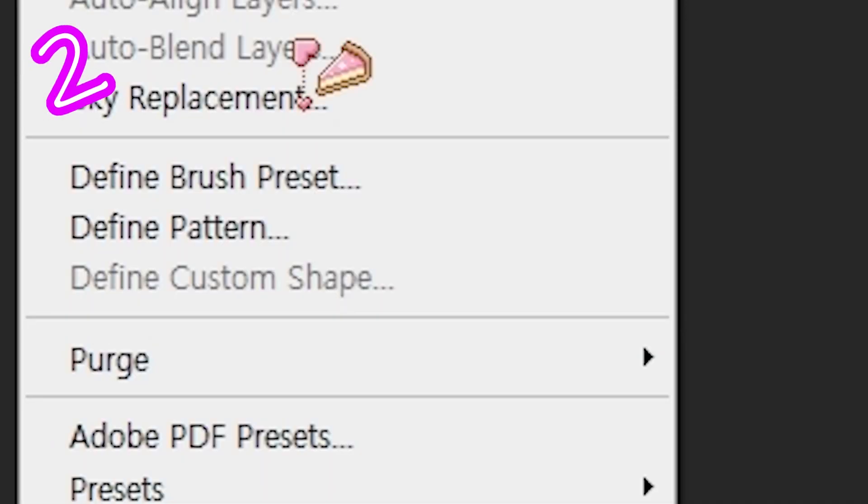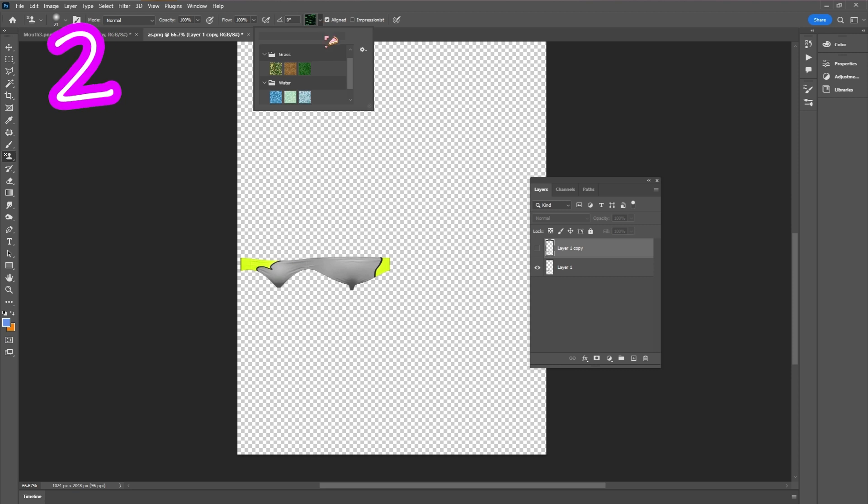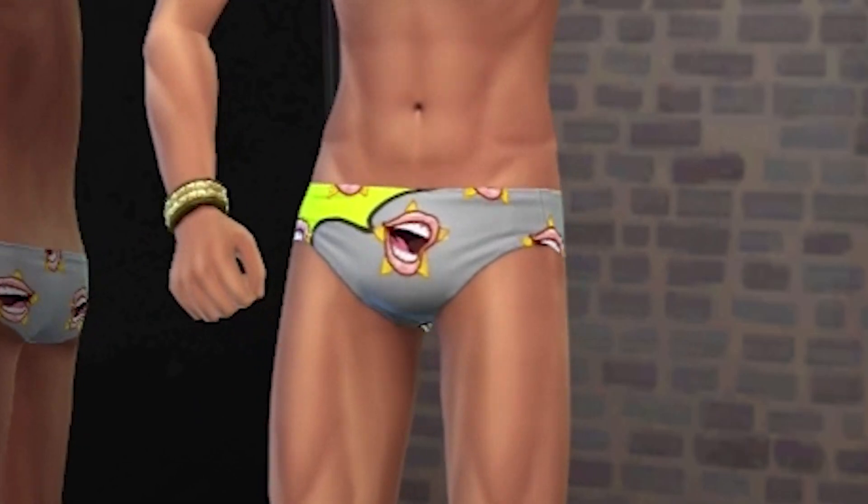Edit, Define Pattern. Open a sim texture. Via the stamp tool, pick the pattern. Test it. Done.